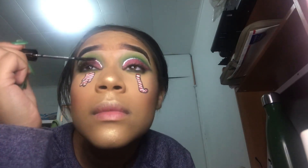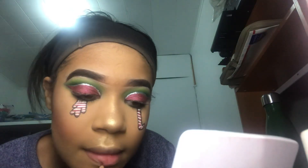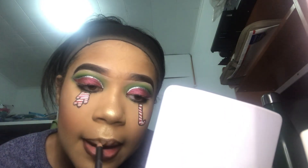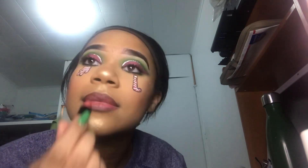For my mascara, I used my MAC Pro Beyond Twisted Lash Mascara. Now for my lips, I'm going to line my lips using my lip pencil in the shade Chestnut. Then I'm going to use my MAC Matte Lipstick in the shade Fam Only.